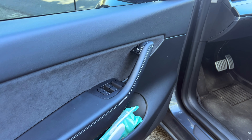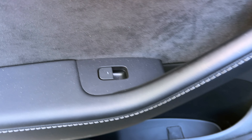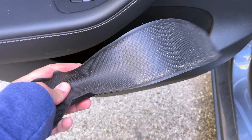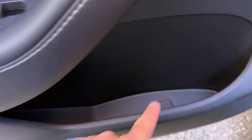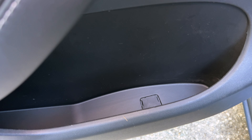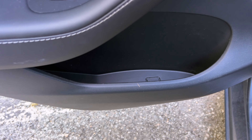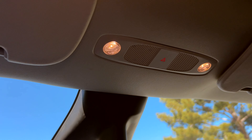In the back seat, the emergency release is not easily accessible - you actually have to remove this rubber piece down in the floor of the door, and inside that square is the emergency release for the rear doors. I would suggest just climbing over the seats and doing it from the front, but there it is in case you needed to know.